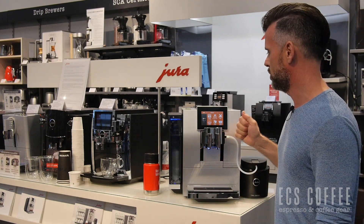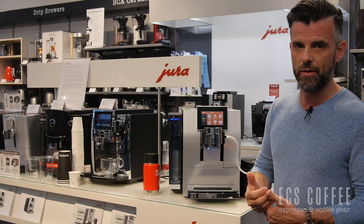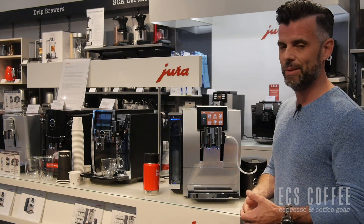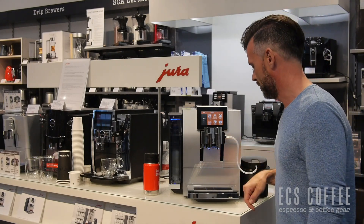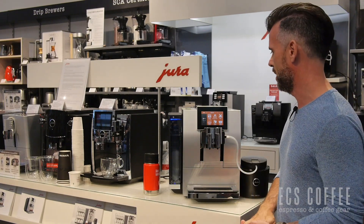The other thing you can do is use the Joe app on your phone. That way, if you have a very special customized menu, you can actually order your drink from the other room using the Bluetooth technology. I like that on these machines, but it's a little silly because if you forget to put a cup here, you're just going to pour your coffee down the drain. So great to have, but you've got to remember to have your cup there before you order on your phone.